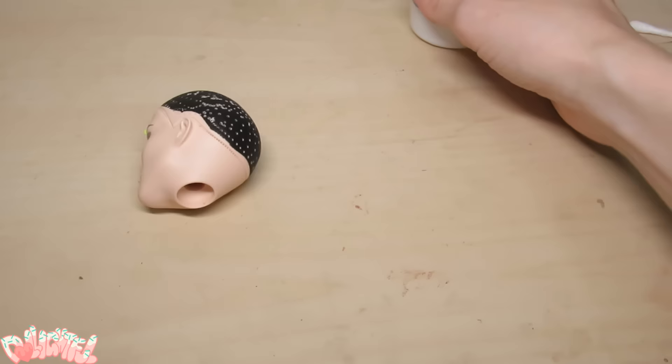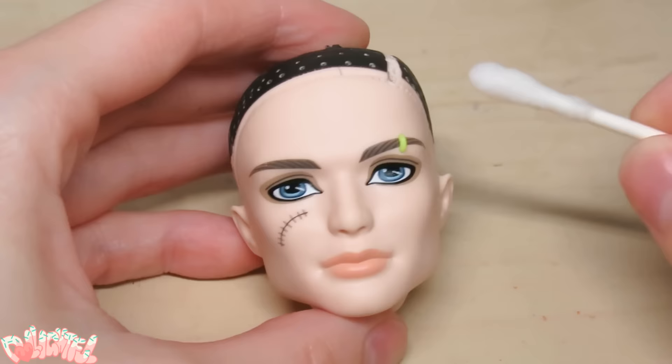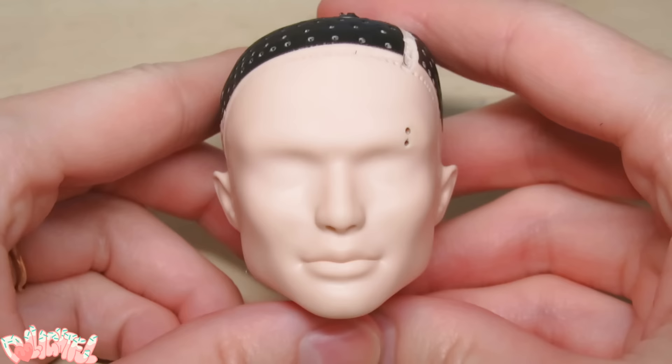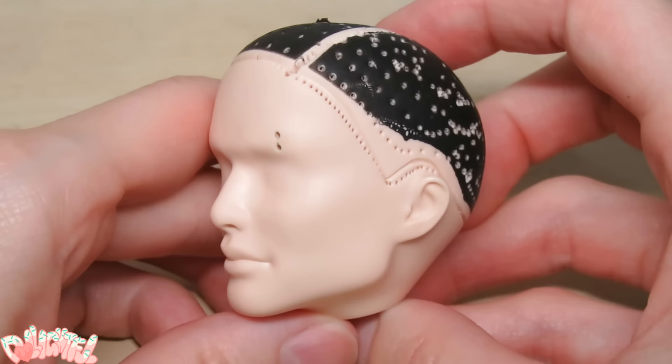Use acetone to swipe off the factory paint. I should take out the eyebrow piercing — not what I was expecting! Here's the face all cleaned off. Is it any wonder why so many doll artists love to use Monster High? Look at the quality sculpting.